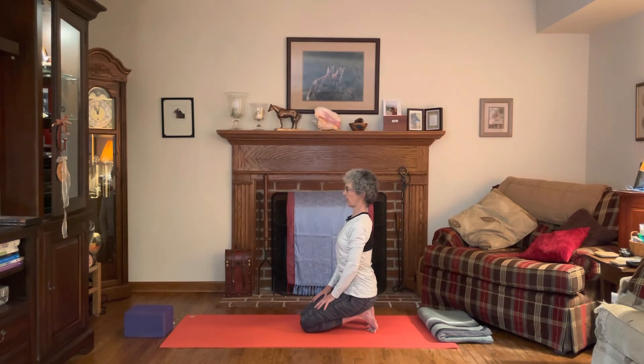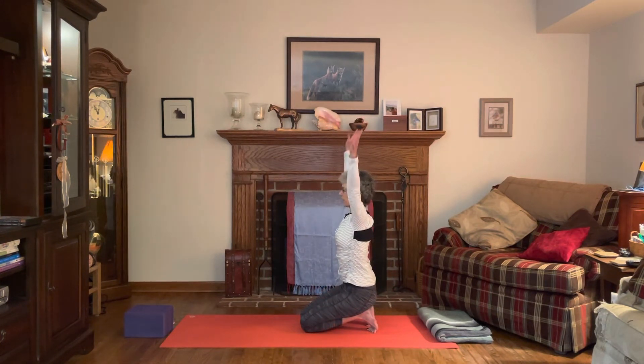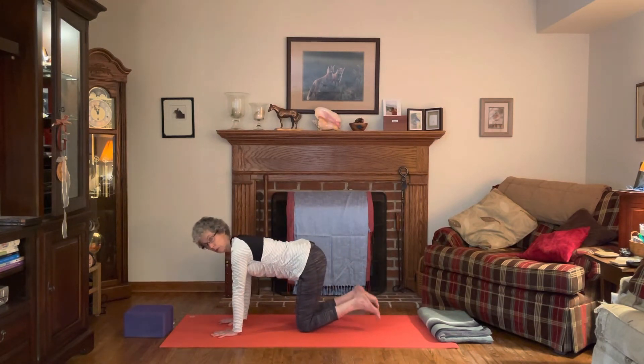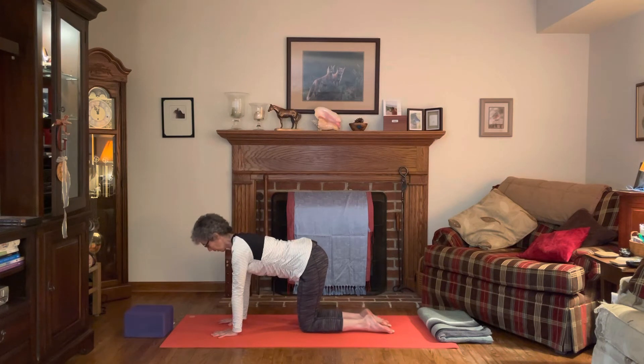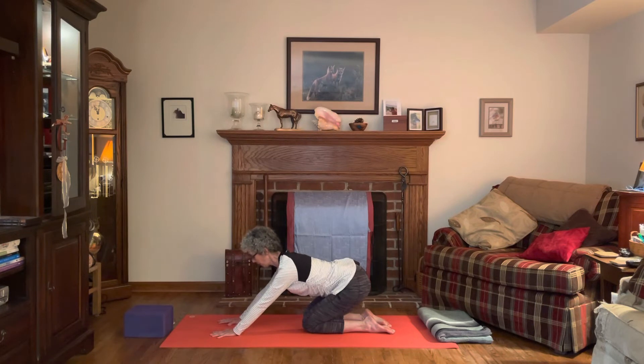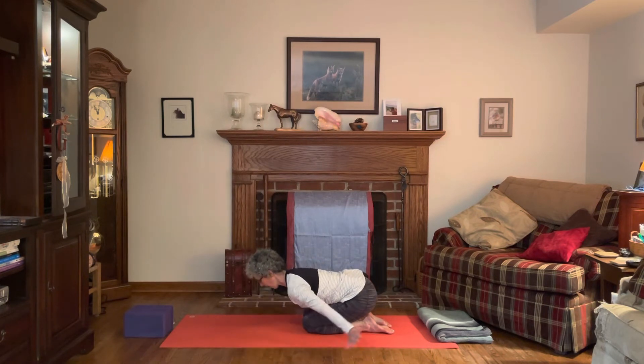Inhaling and exhaling. Then very gently inhale, float the arms all the way up and overhead. Exhale, bring the hands down to the mat, come to table pose, uncurl the toes, and press the tops of the toes into the mat.